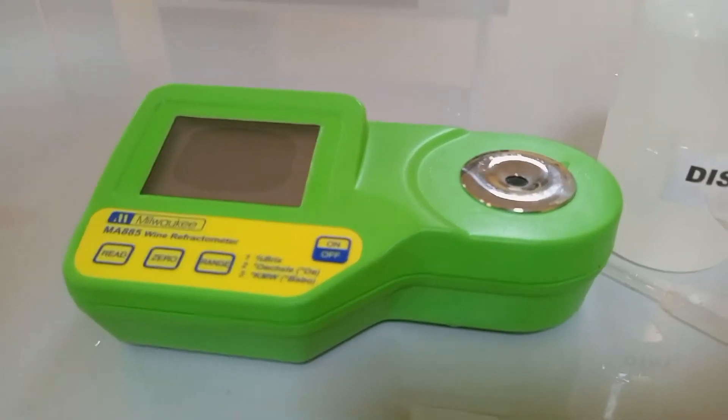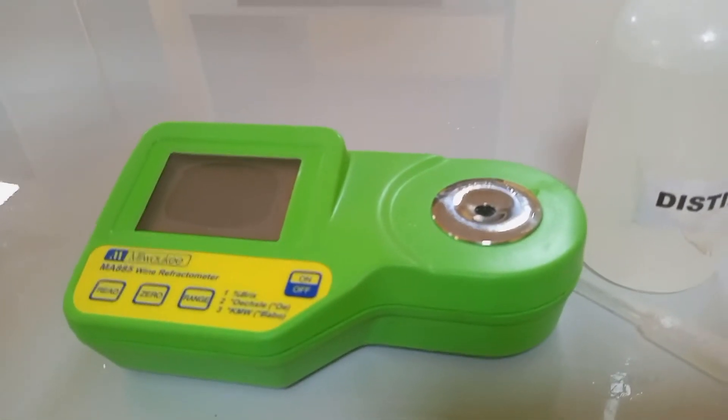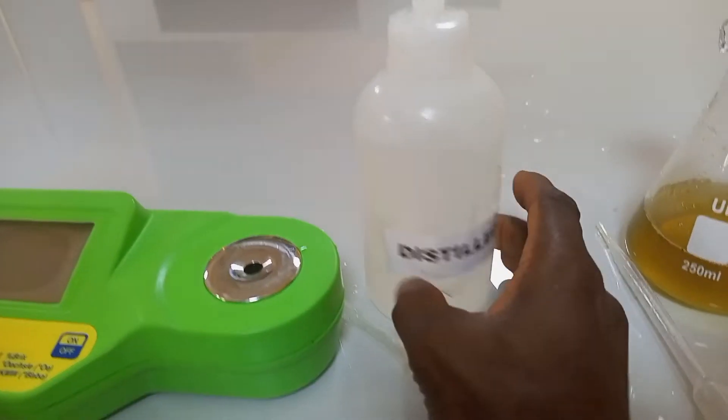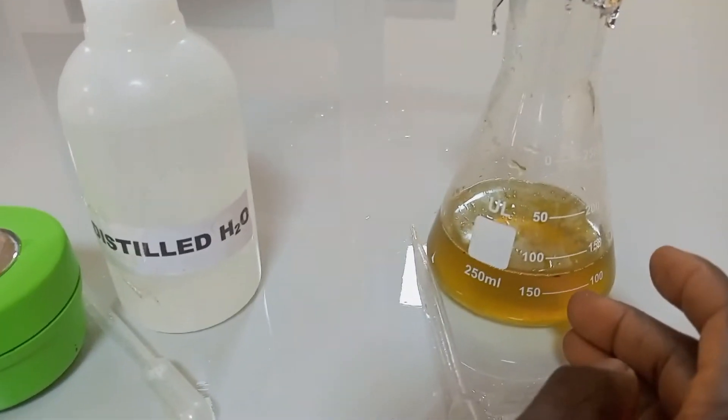How to use an optical refractometer? This is the MA885. This is the instrument, distilled water, and the sample to be analyzed.